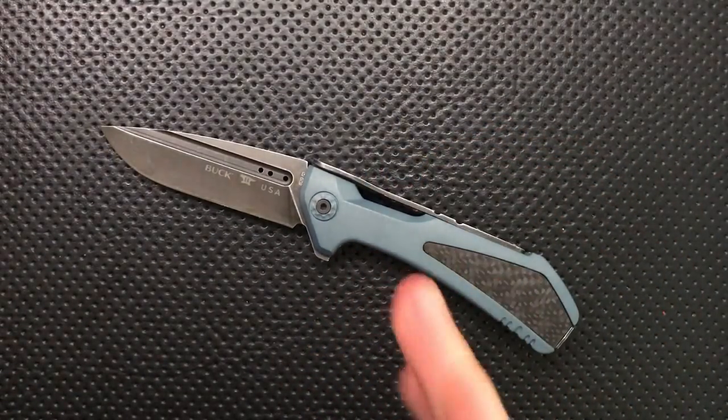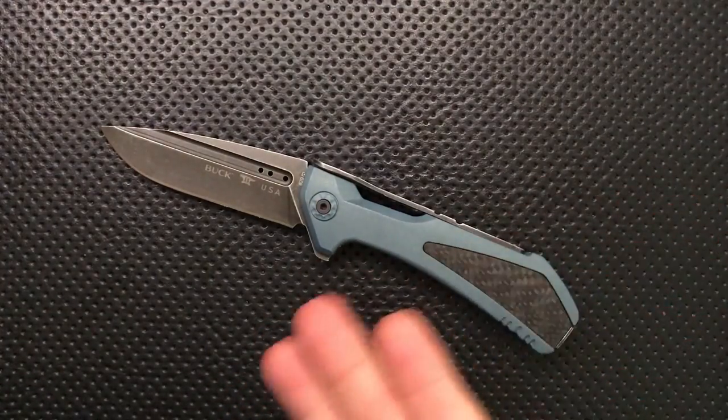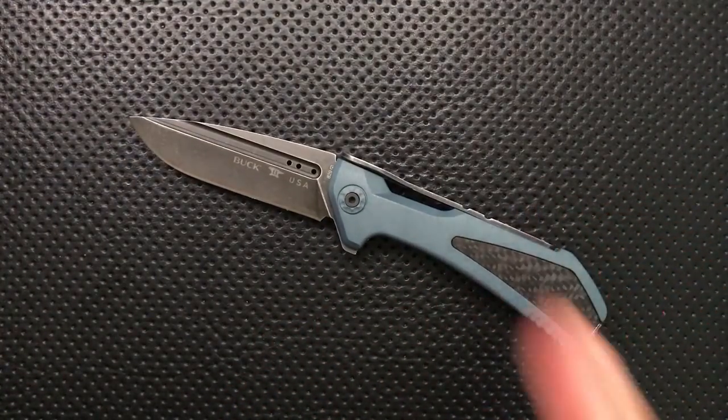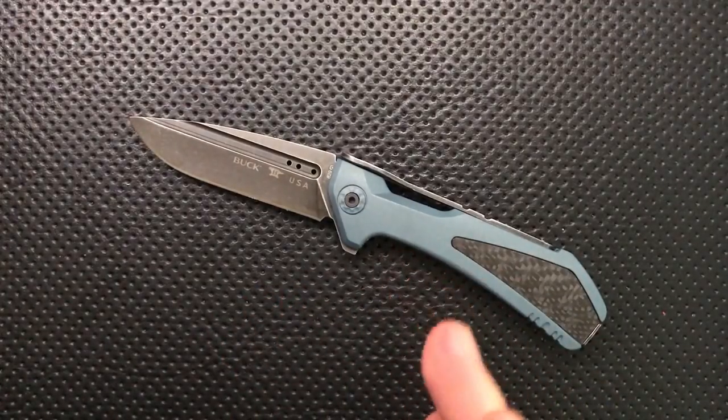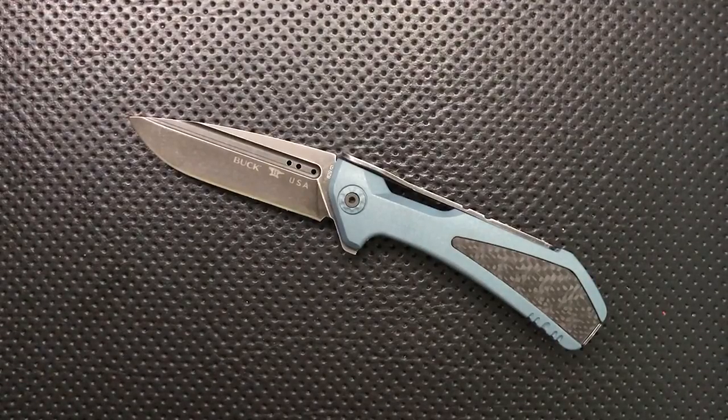Given that I've reviewed the Marksman before, I'm actually just going to focus on what has changed on this knife relative to the production version. To let you know the price — this guy runs about $180, which is about $80 more than the original. Let's talk about what's good in the changes and what's bad in the changes, and then I'll give my final thoughts.